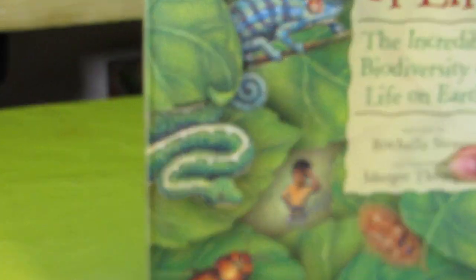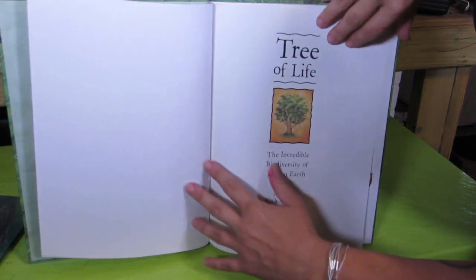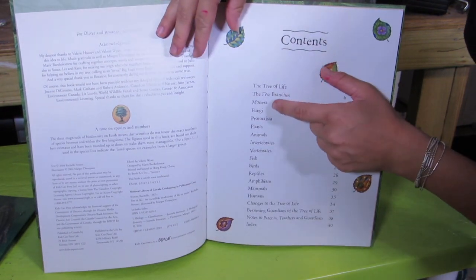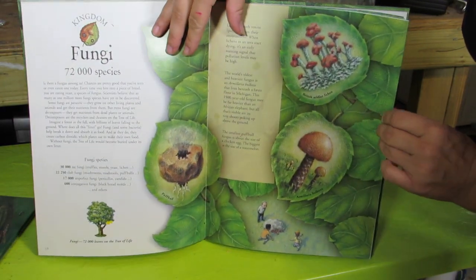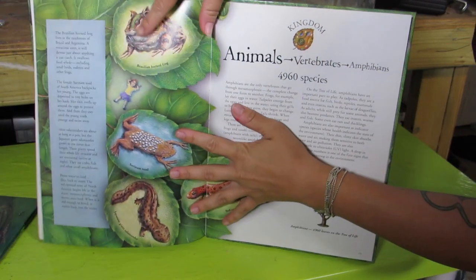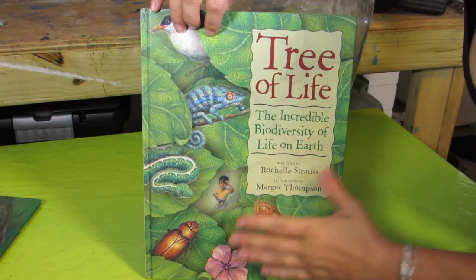We also have this book that we use for different animal studies. It's all about the different kingdoms of animals — it's called 'Tree of Life: The Incredible Biodiversity on Earth.' It starts from fungi and goes to plants, animals, vertebrates, fish — it's got them all. It's a really wonderful, beautifully illustrated book. For frogs, it's got one page on amphibians, but this is a great book you can use with so many different animal studies and animal classifications.